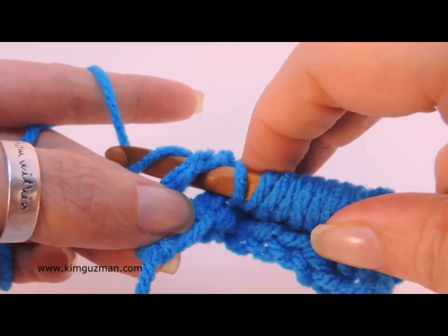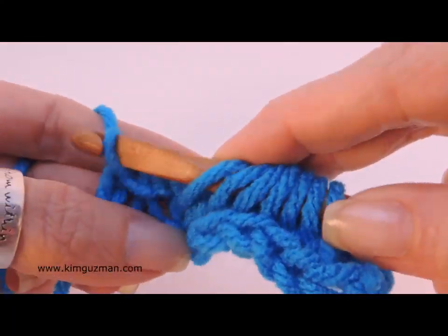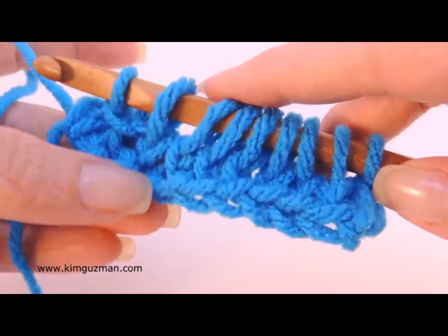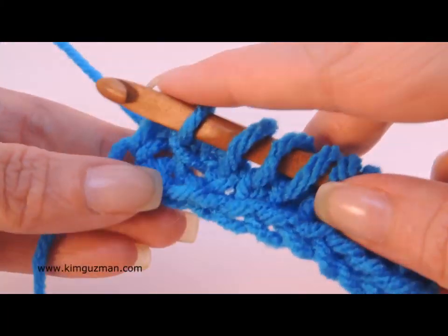Not a lot of patterns will have a twisted knit stitch, but I find it's a unique look. And if you wanted to do your own one of a kind scarf, you could use any of these stitches to produce a really unique effect.